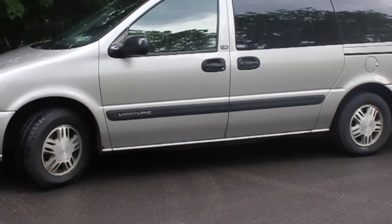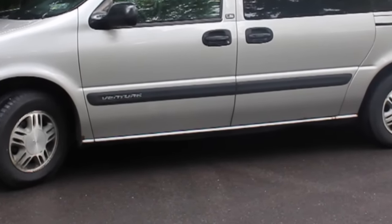For the time it took and the money, this car looks reasonable again. This van had no problem getting through inspection and it looks pretty good. If you like what I've got here, please like and subscribe.